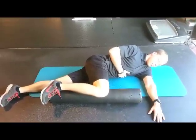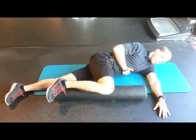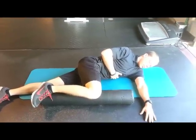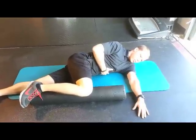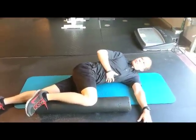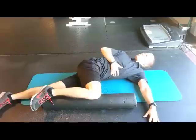This is the rib roll. You're going to lie on your left side, the right knee on the roller. The right knee should be bent at 90 degrees. You're going to grab your right hand on your left ribs, breathe in, breathe out, and turn your shoulder to the right. Every time you breathe out, you're going to go a little bit farther.